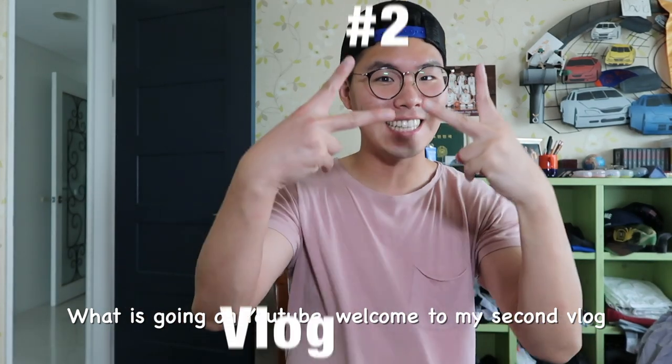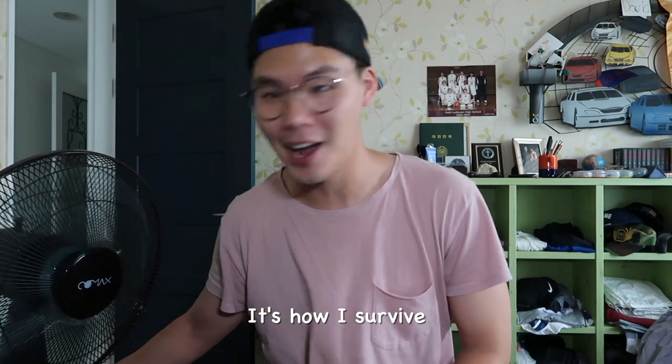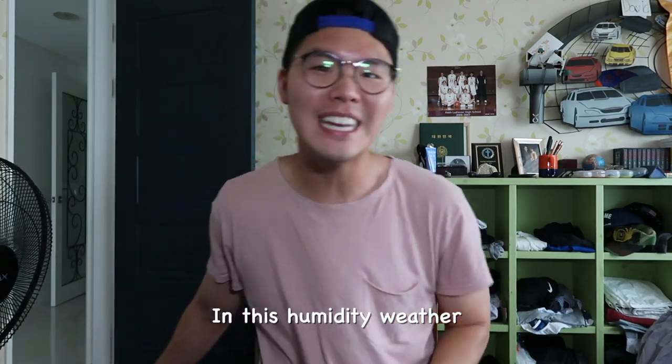What is going on, YouTube? Welcome to my second vlog. Man, it is hot. I got my friend with me, a black fan. It's how I survive in this humidity weather.